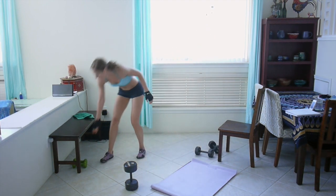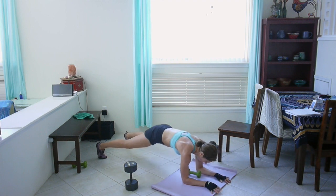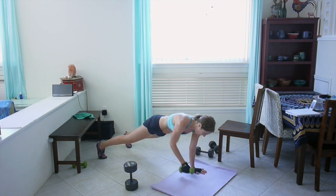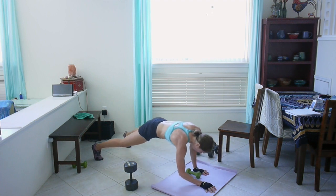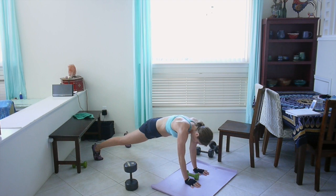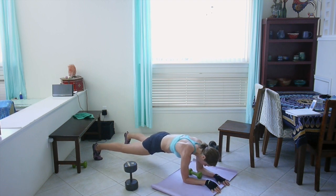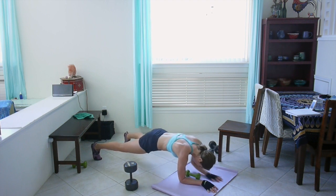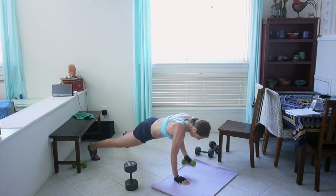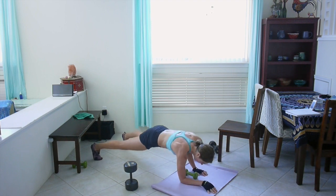I'm switching to five pounds for my plank rows. Commando plank and plank row. Five pounds feels like nothing compared to ten. Squeeze your butt, squeeze your core. Really try to keep your hips facing the ground and not rocking side to side. One more. Last one. Good job.